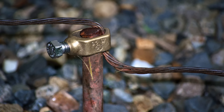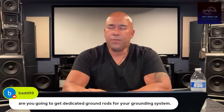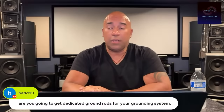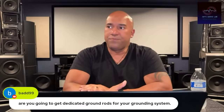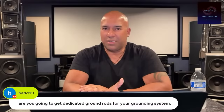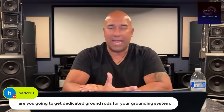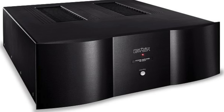Am I going to get dedicated ground rods for my grounding system? I don't think so. I just think there is enough with the grounding conversations for now. I have been playing with the Shunyata Altera grounding hub. If you don't know my take on it, I urge you to become a member of my website — I dropped a video yesterday for members only. I don't want to embark on grounding rods outside or go down that rabbit hole.